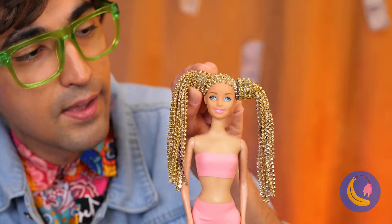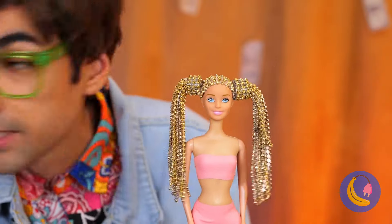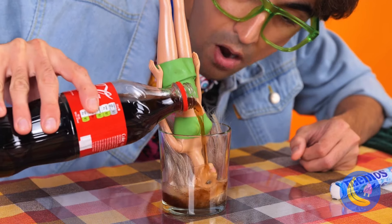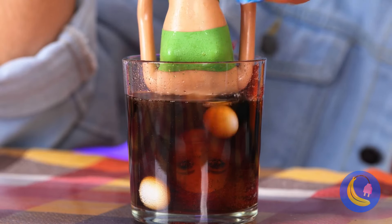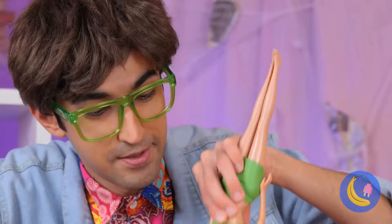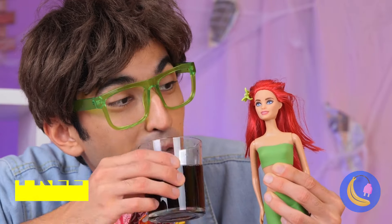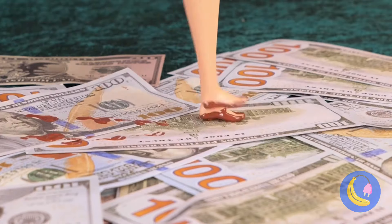Is that dress supposed to have paw prints? Let's follow the clues. A puppy! You deserve a nice treat. This dog's our golden goose — it's just the thing for your old ring. Yeah, it's a mess in here. But first, some new shoes.